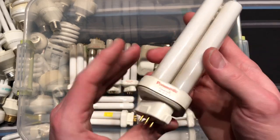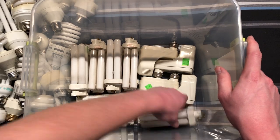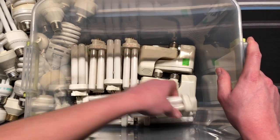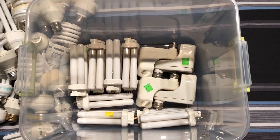Oh, this is a Panasonic bulb — and I think that's what they all are. Yep, Panasonic. And I think they're all warm white as well. Usually I'd put all these bulbs back in, but I've already taken enough of your time. I'll do that after I end this video.